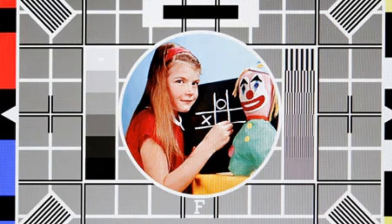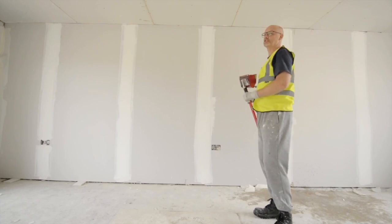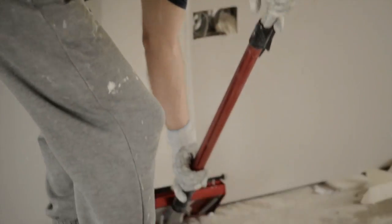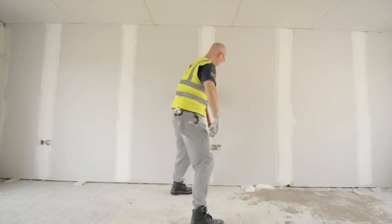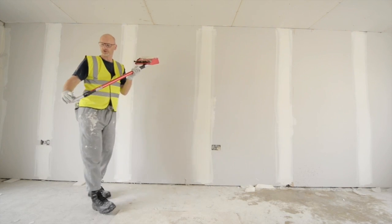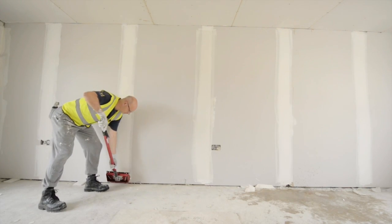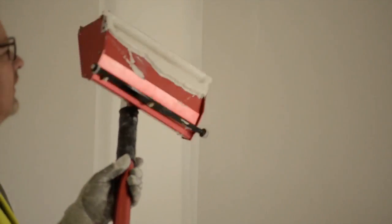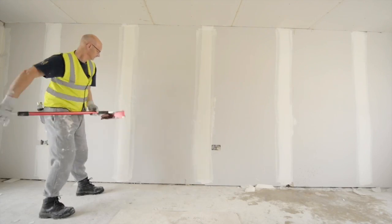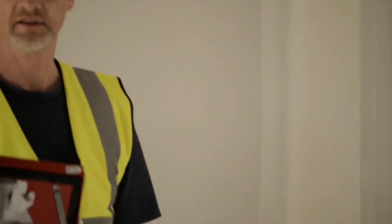The 12 inch box. So now we're going to run the 12 inch box over the 10 inch. As before, you're holding the trigger while putting the 12 inch box to the bottom of the joint and pulling it up. It's as quick as that.